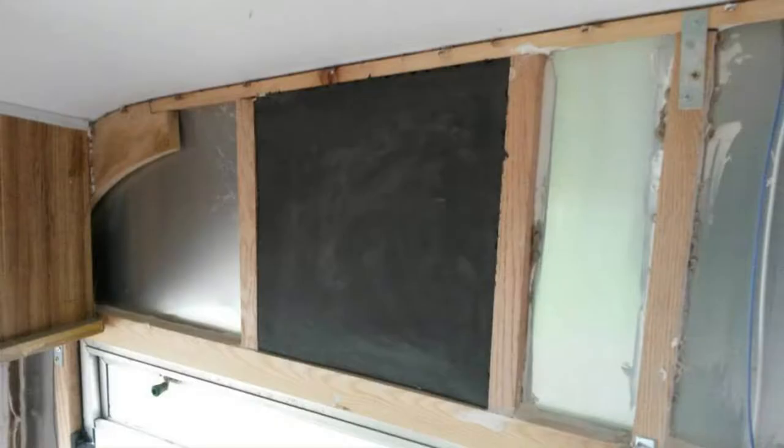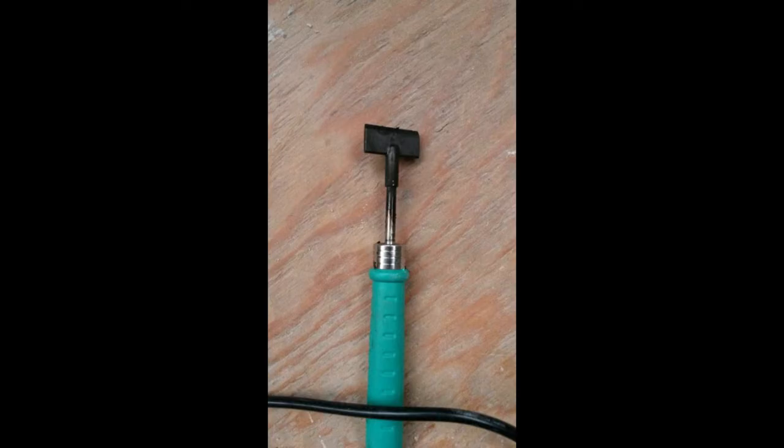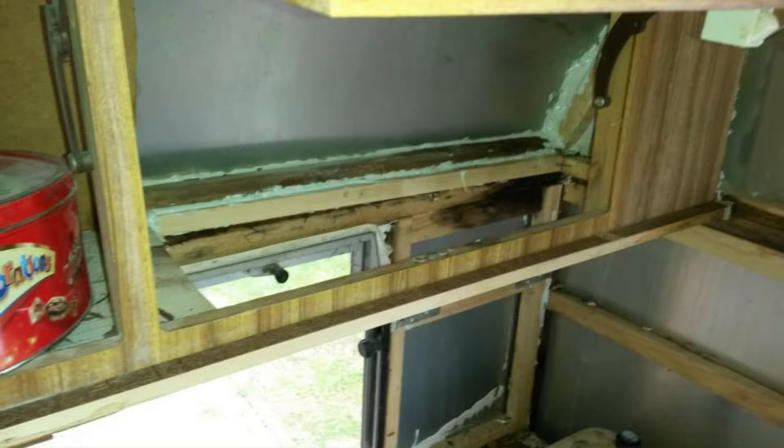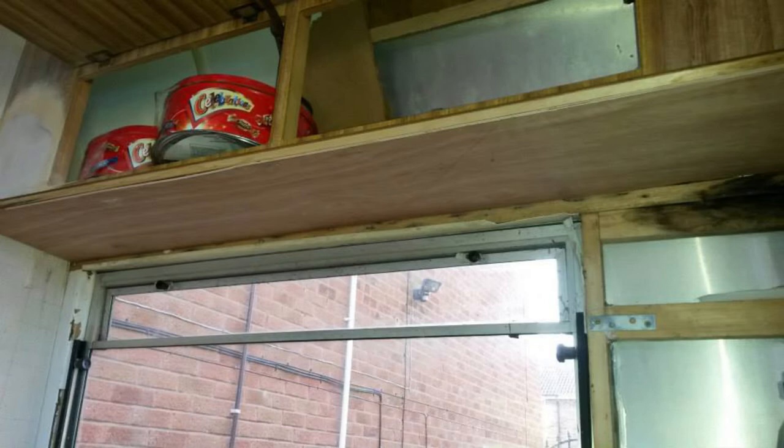This is me starting to insulate the caravan. I'm very lucky that I work in the rail industry, and this was insulation used on trains — it came in sheet form. This is a soldering iron I was using to cut it to the sizes I wanted. Again, ceiling going back on in the bathroom. The base of the cupboard over the kitchen had rotted through — that's been replaced.